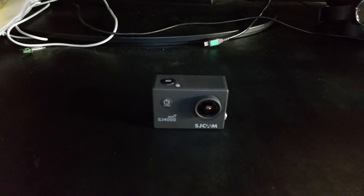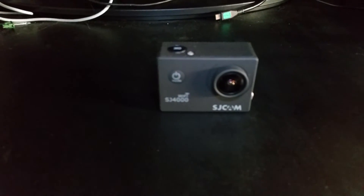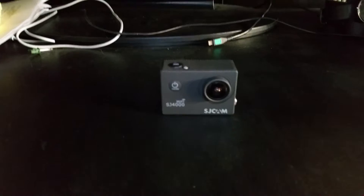I'm going to go over the steps and procedures that it takes to modify the SJCAM SJ4000 with an external audio jack.